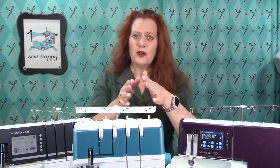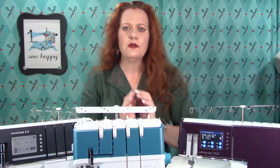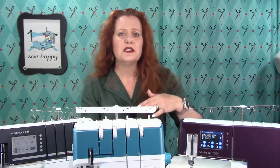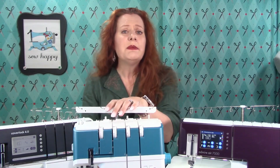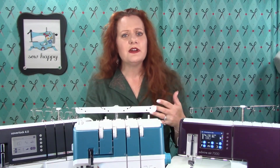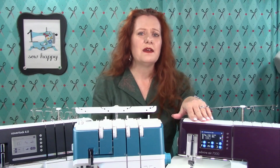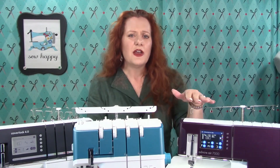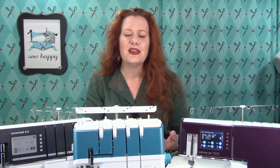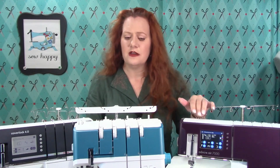So how do you know which serger is right for you? The question is: how do you plan to use your serger? If you're going to use your serger for basic seam finishing, construction, and rolled hems, you might be perfectly happy with a basic four thread serger. If you plan to create a lot of heavy-duty clothing, you may want a safety stitch, which is made by a five thread cover lock machine. The five thread cover lock machine also creates that double or triple stitch hem you see on a lot of ready-to-wear clothing.